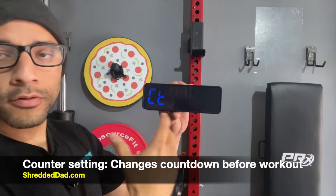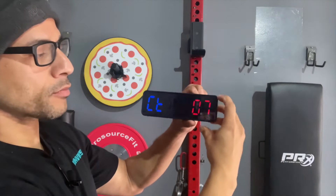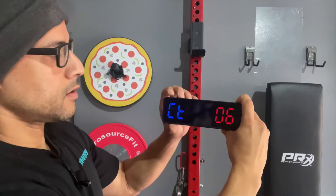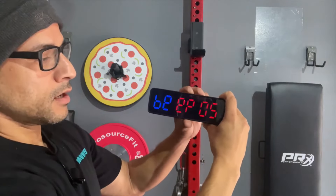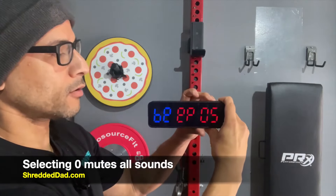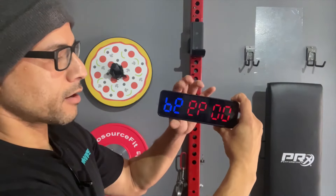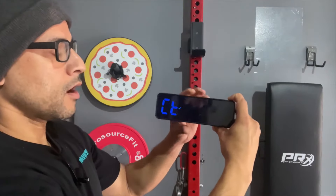Then we have the counter setting — this is the countdown before every single workout starts. I can click Edit and change it either to 10 seconds or below. Pressing Up takes it up to 10 seconds, and you can change that and save it. The next mode is the beep option — this is the volume of the beeping sound. Pressing Edit, you can go from 1 all the way up to 5, or you can go to 0 to completely shut off every sound. If I set it at 0 and save it, when I press a button you won't hear a beep anymore — and that will also shut off all beeping sounds whenever the buzzer hits your time.